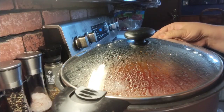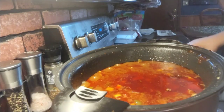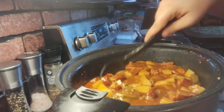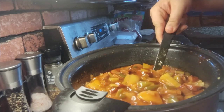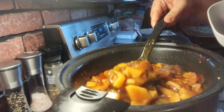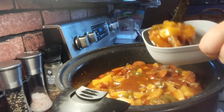The time's up and it's done. Take the lid off and give it a good stir. See how the potatoes are cooked all the way through — you've got the sausage and the green peppers and the onions. Scoop some in!